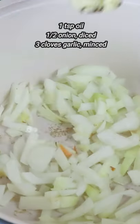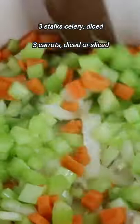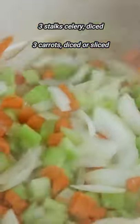First, sauté onions and garlic with a little bit of oil until onions begin to soften. Then add in diced celery and carrots and cook for another couple of minutes.